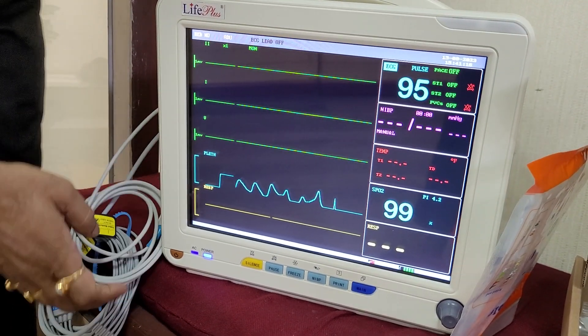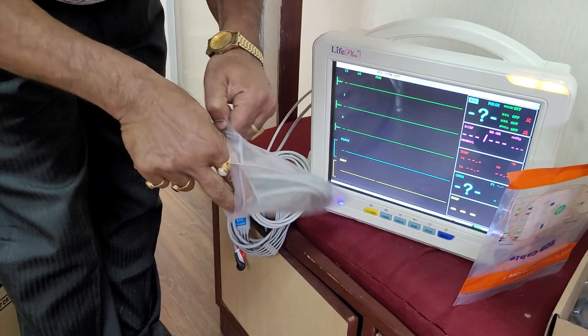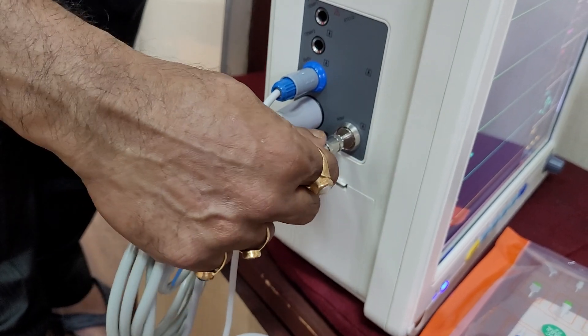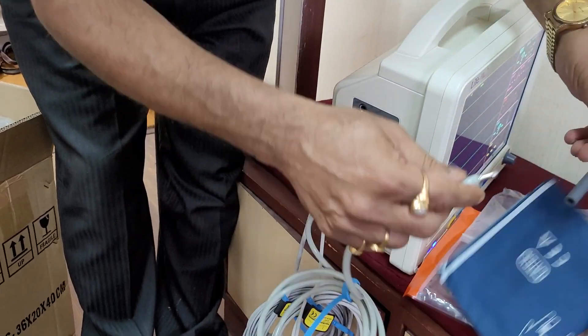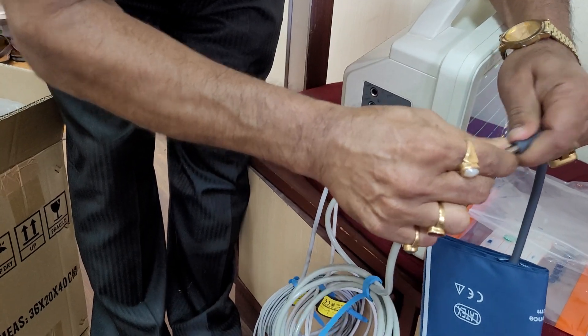Another thing is that we have this NIBP cable. This is the NIBP tube, which is connected in that point. This part is connected on the NIBP tube — gentle push. This is connected.